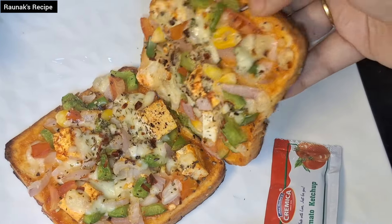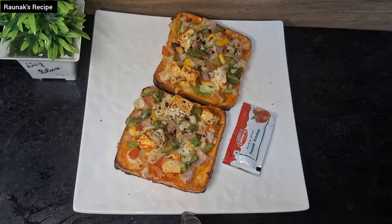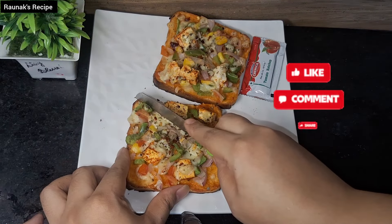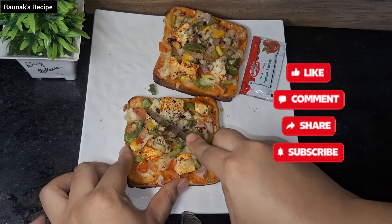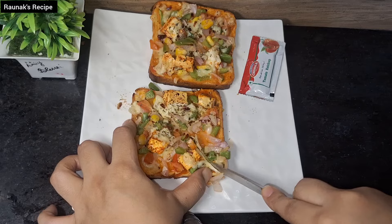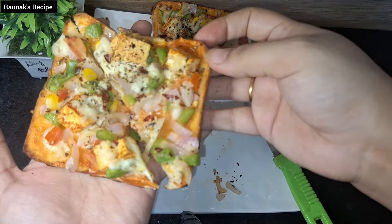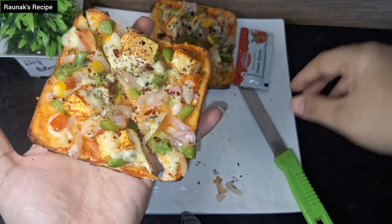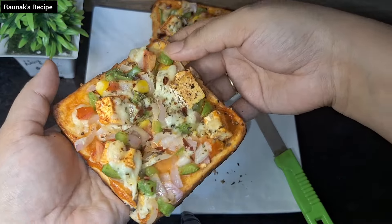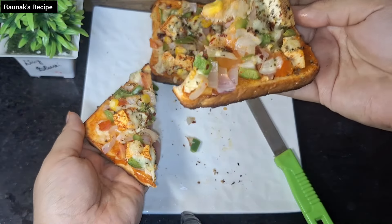If you like this recipe, don't forget to like this video and share it with your friends. Also subscribe to our channel to get easy recipes. Look — it turned out very cheesy, tasty and crispy. Enjoy this pizza bread! You can serve it to your kids as a lunch box or give it to your husband. This is very tasty.